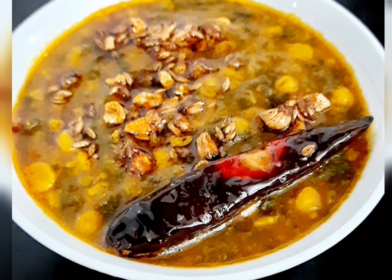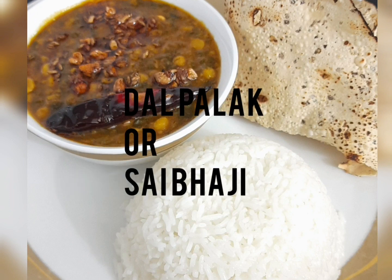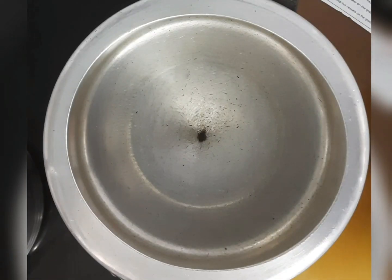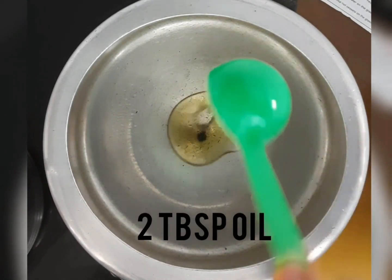Today in this video we will see how to make dal palak, popularly known as sai bhaji. It's very healthy, nutritious, flavourful and protein packed recipe. So let's see how to make it.